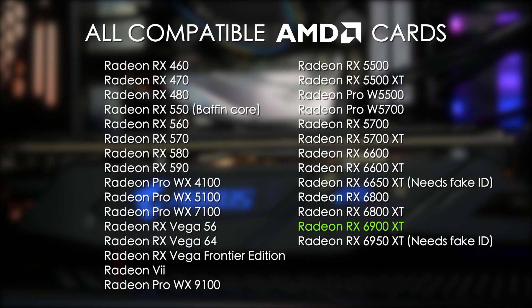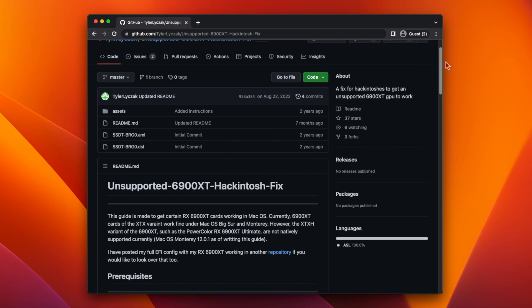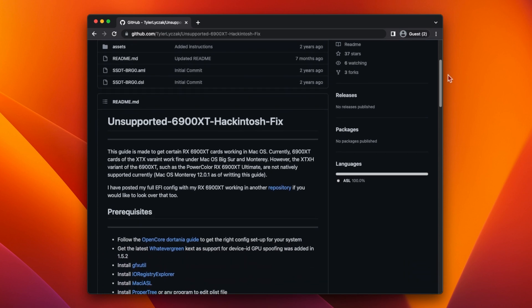You also need to spoof the device ID of certain RX 6900 XT cards. There are two variants of the 6900 XT: the XTX version and the XTX H version. macOS only works with the XTX cards, but you can spoof the device ID of the XTX H cards to 73BF and they'll work just fine. There'll be links down in the description that show you how to do it.